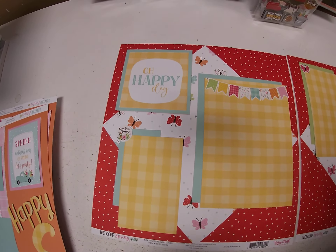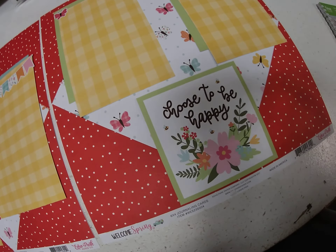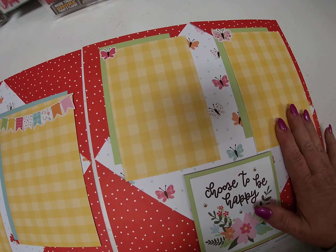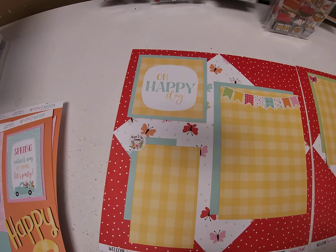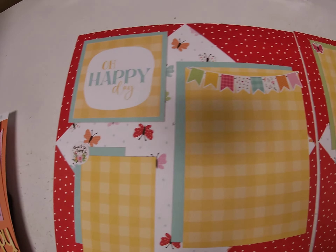I again matted two of the journaling cards — the four by four journaling cards this time — and added some photo mats. I used one of the pattern papers and the solid green and solid blue cardstock to mat my photo mats, and accented everything with some stickers.